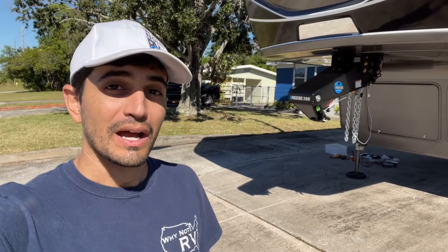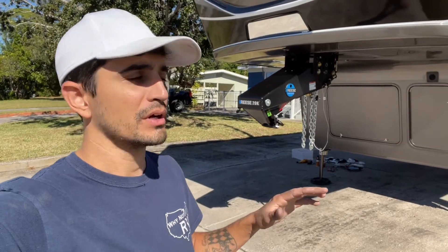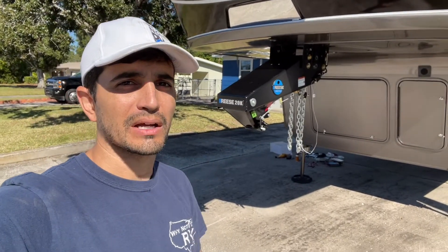Hey everybody, welcome back to Why Not RV. On this week's episode, we're going to install an additional Furion backup camera so that I can hitch up my gooseneck nice and easy.